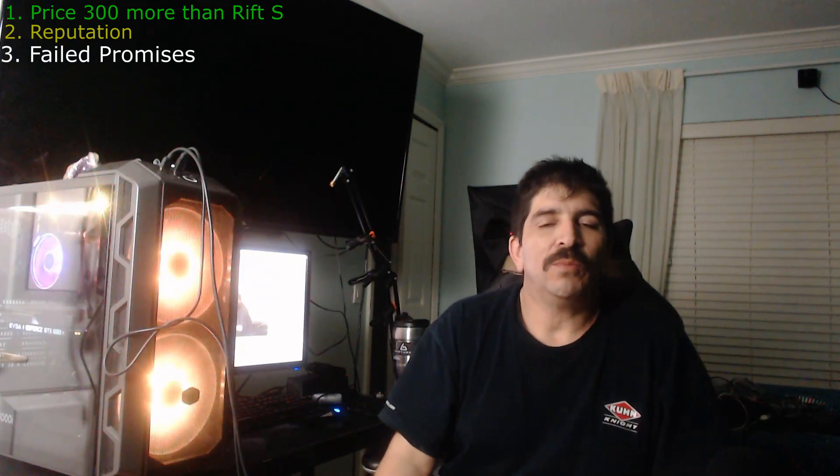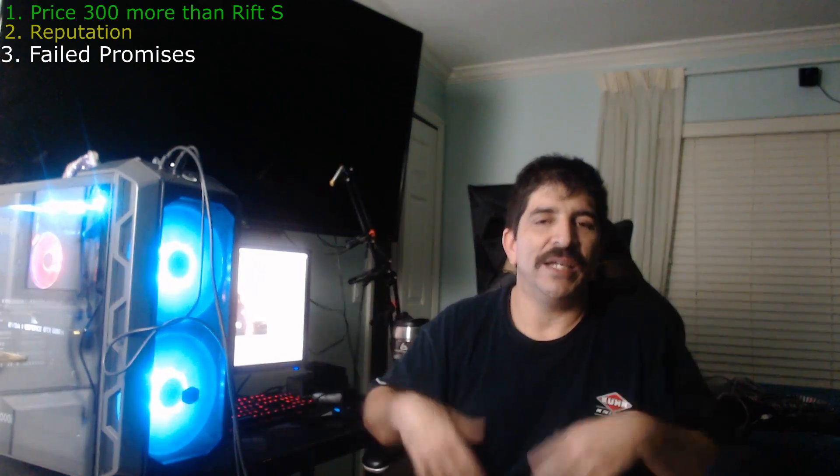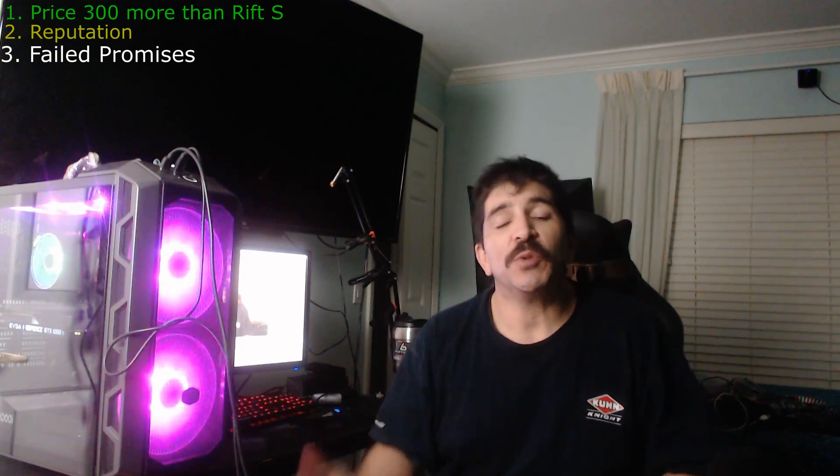Three: failed promises. Where is the so-called hybrid phone they showed in their early releases when first revealing the Cosmos? They completely took it out of all their material. Where is the ability to hook it up to a phone or use it as a hybrid headset? No mention of it at all.